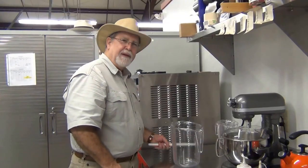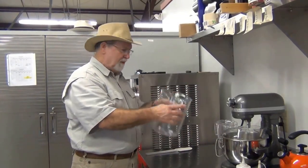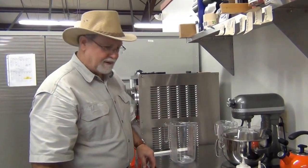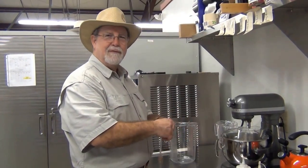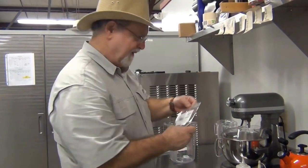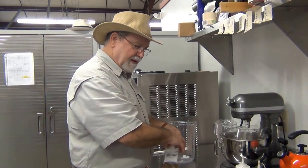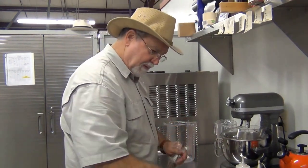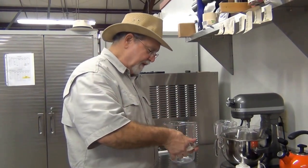I already have the recipe book out here. We'll be making eggnog ice cream today. I've got a spatula here, I've got the measuring pitcher, and I'll be using that to measure out the ice cream mix. I have some nutmeg here from Colonel D's herbs and spices.